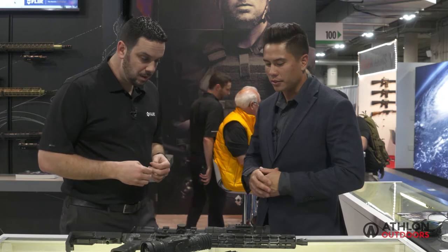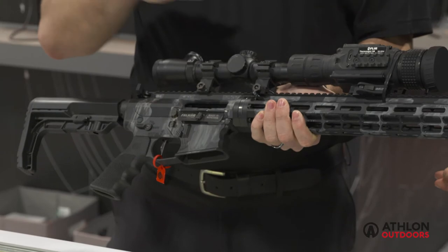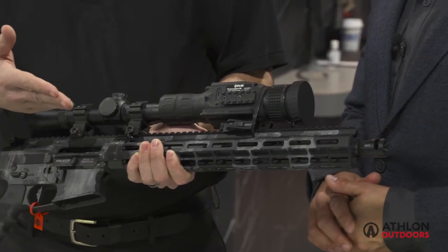Right in front of us on the gun is our ThermoSight CM, a clip-on unit. The thermal clip-on allows you to take all of your adjustments from your day scope, simply clip on your night vision, and continue shooting as you would during the day.